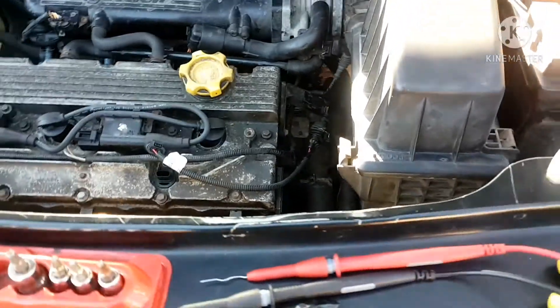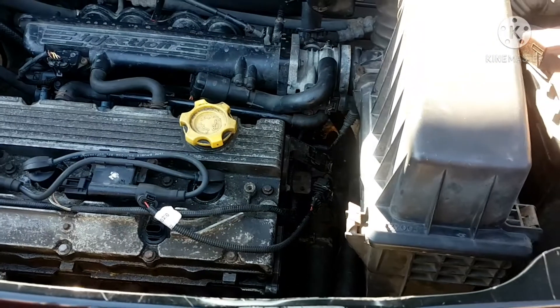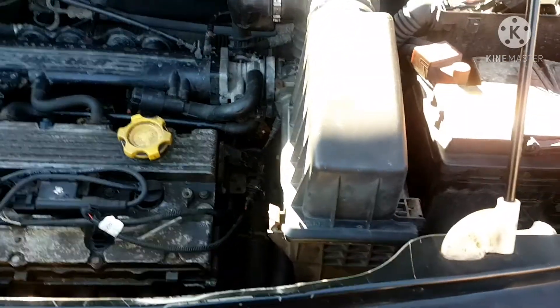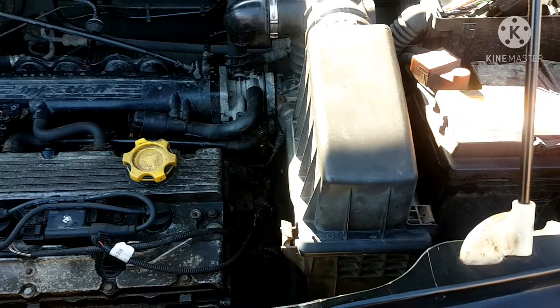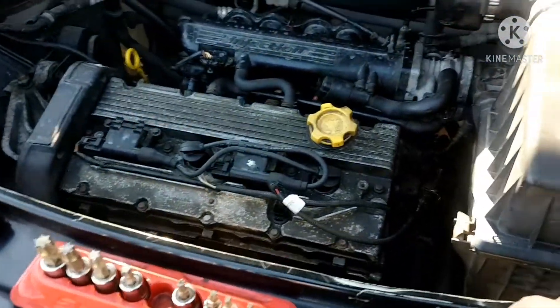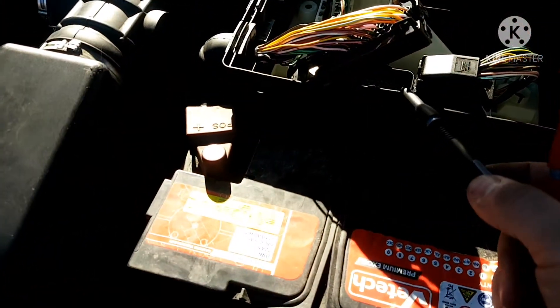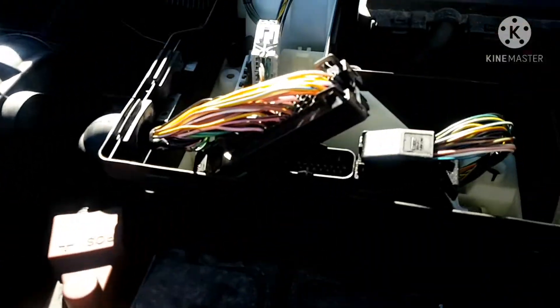Even if you look at the code, I'll post it up — it shows the criteria of what caused the fault. For this one, it indicates it is a signal issue. I'm going to check the resistance of the signal wire from here at the PCM — it is pin number 16, which looking at my wiring diagram will be this wire right here.